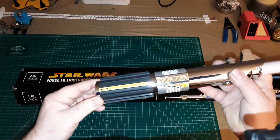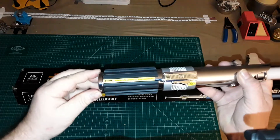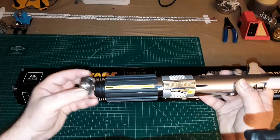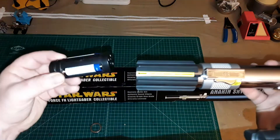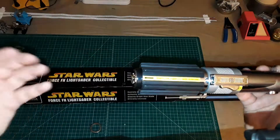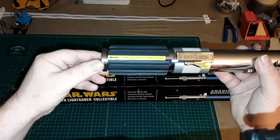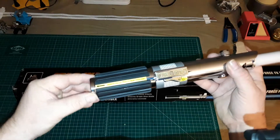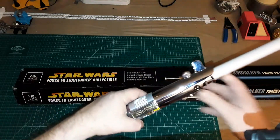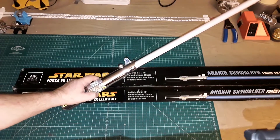I also didn't mention it in the video about the Attack of the Clones saber, but they got the battery packs right too. Originally the Force FX lightsabers from 2002 took six AA batteries, and the battery pack was permanently affixed on the hilt, which may have attributed to some of the electrical problems they had. They actually got these down to a three AA battery pack.